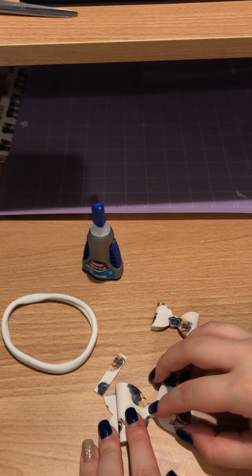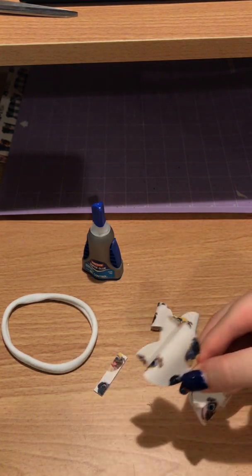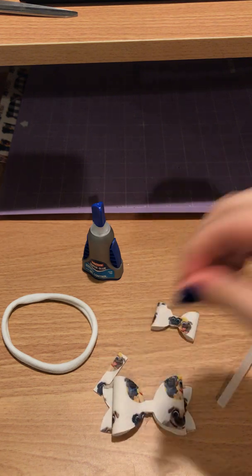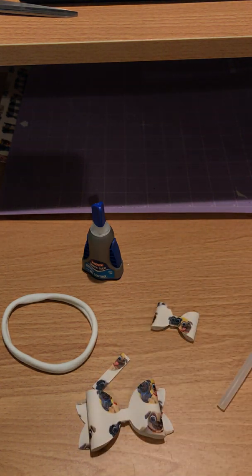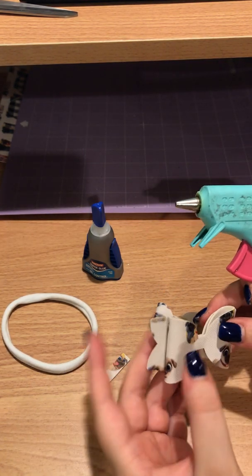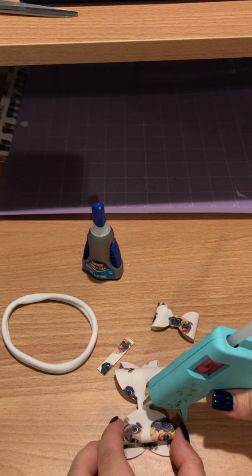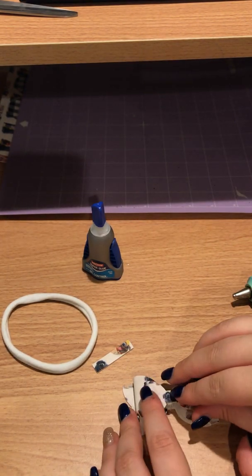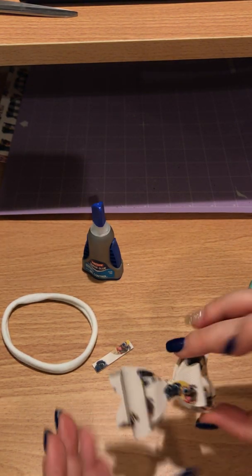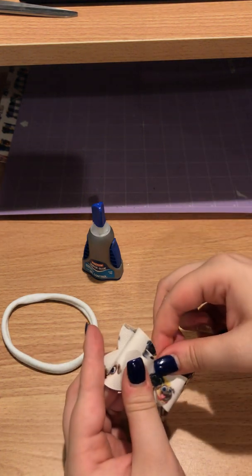Now we're going to put the middle piece onto the back. I do have other videos on how to assemble bows in more detail — this video was mainly to show the start-to-finish cutting process. I will admit the machines do cut out the chunkier pieces, but I'm not a fan; I much prefer to hand-cut it. I know the solid sheets on the website do cut out as well, but you may need to play with the settings depending on your machine.